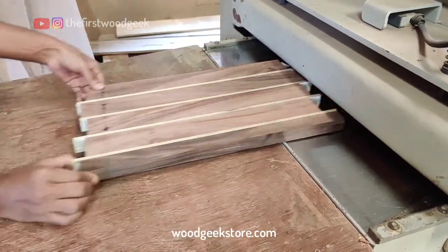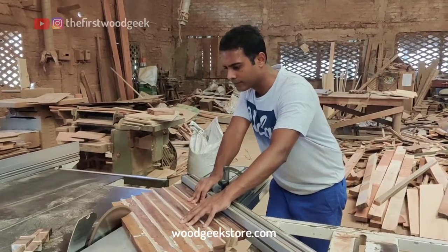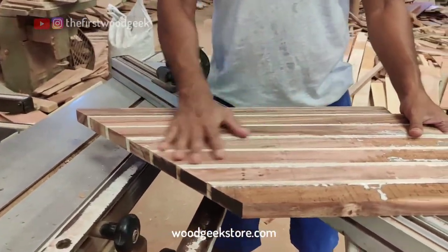Next, it's off to the table saw. I clean up the sides of the first board, and for the second board I set up the fence at 45 degrees so I can get a 45 degree angled cut.